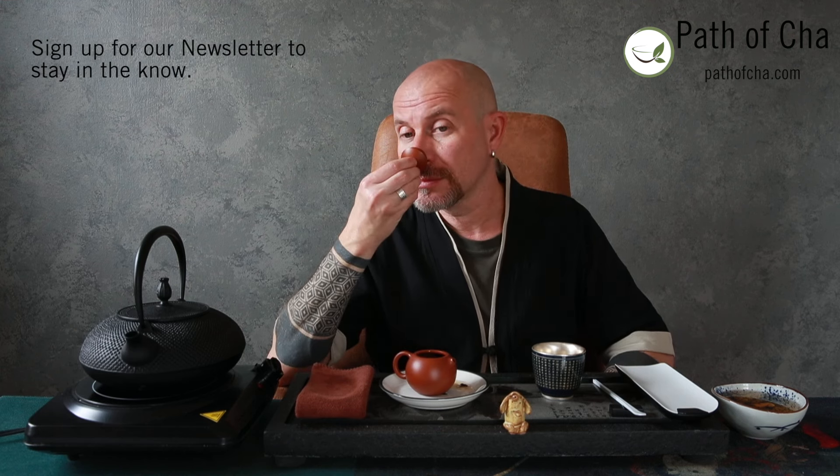This is Hei Cha as it's supposed to be. I hope you guys are going to like it. If you tried our 2015 Liu Bao, just be aware that the 2021 Liu Bao is quite different — get a sample, try it, see if it's up to your liking. I hope you're going to love it and enjoy it, because I'm loving it. This is probably the best Liu Bao we've had up to date. Very nice aroma, very pleasant tea. See you in the next video — cheers!